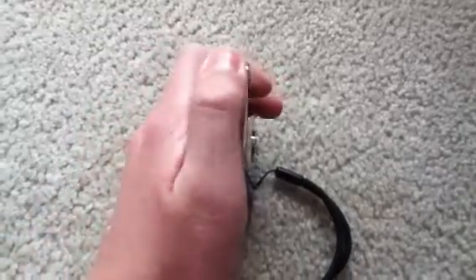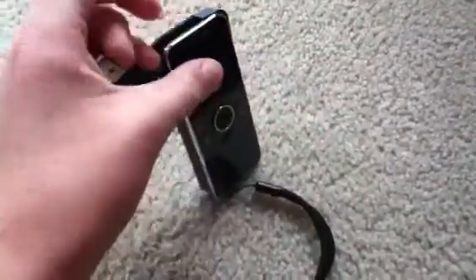On the top here, we have the micro USB for connecting it to the computer. You just slide this this way and this pops out like this, and you plug it into the computer.